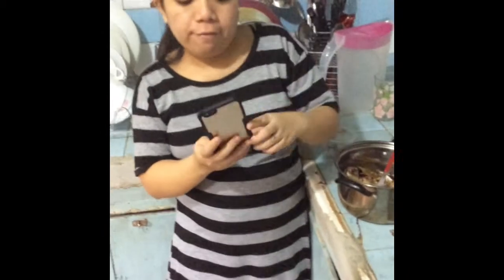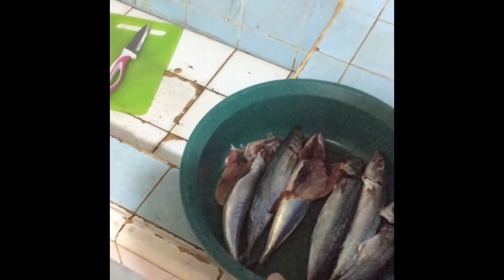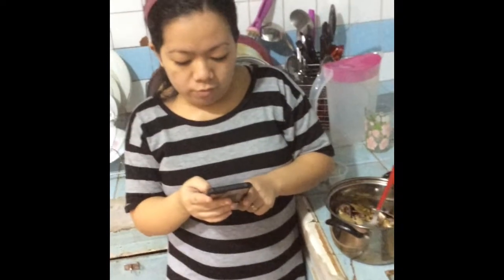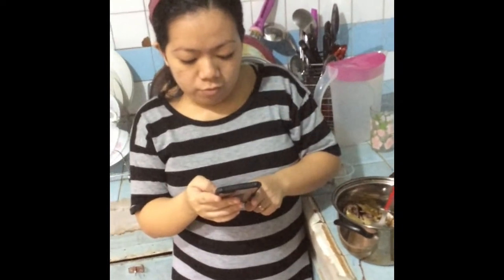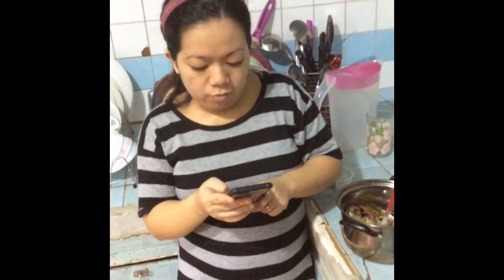Adobo Paxio fish. So this fish is Paxio? Galongong. Okay, why don't you call it adobo galongong soup?